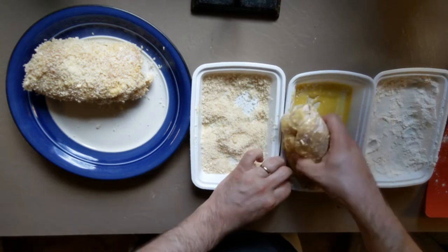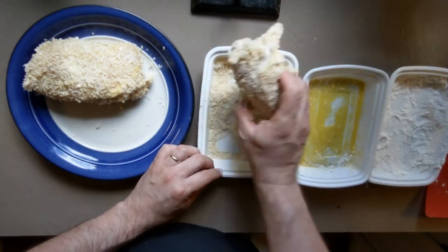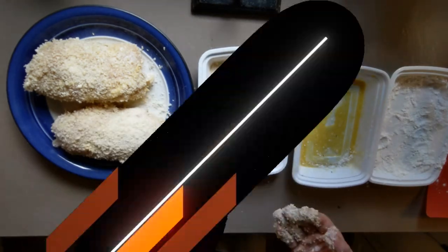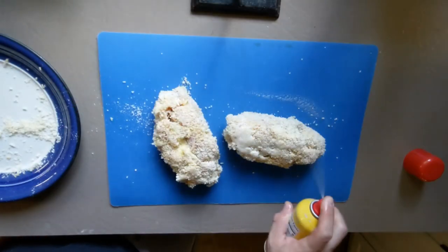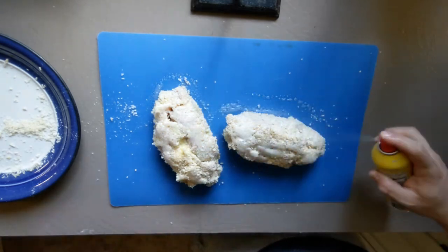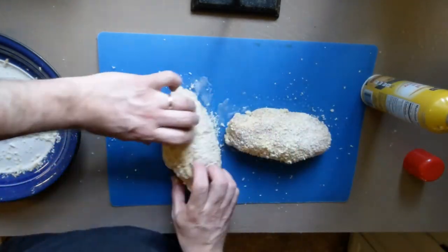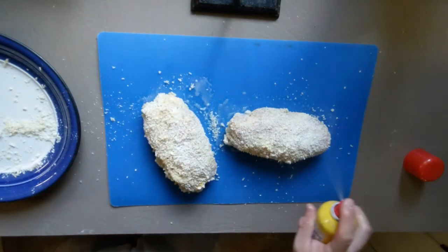When you're done, place them ugly side down on the plate and then go wash your hands. Liberally coat both sides with cooking spray — and yes, wash your hands as you flip them over. Cross-contamination is no joke.